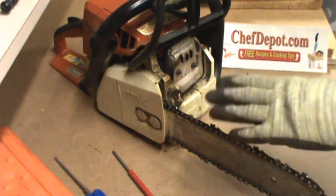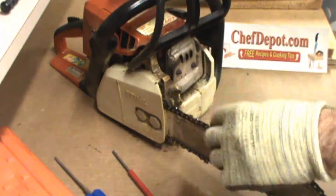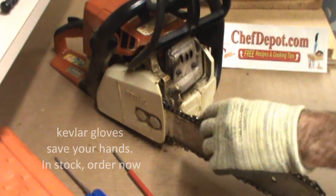So anyway, always keep the blade guard on. And when you take it off, Kevlar gloves — great idea. The blade's very sharp. They do get dull quick with hardwoods.